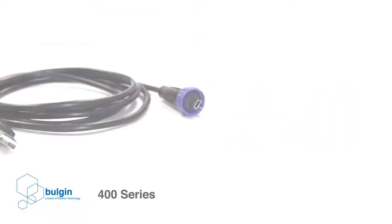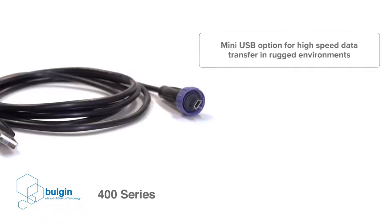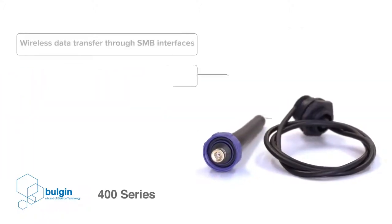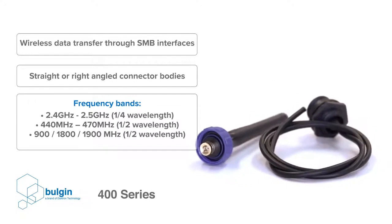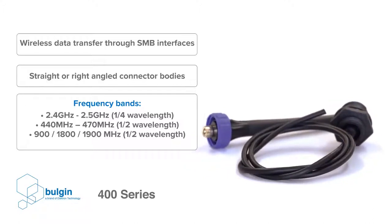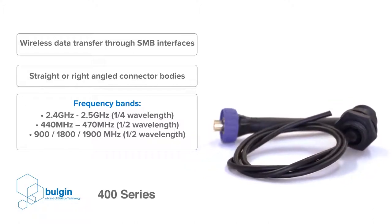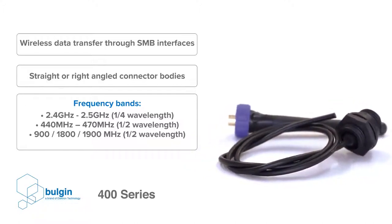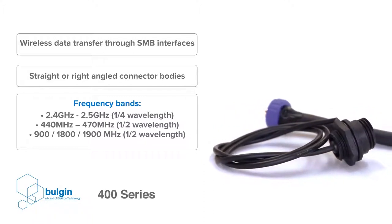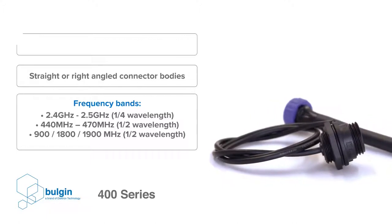This connector series incorporates a mini USB option for high speed data transfer in rugged environments. Wireless data transfer can also be achieved by the 400 series through SMB interfaces in either straight or right angled connector bodies. The SMB antennas allow for frequency bands 2.4 to 2.5 GHz, 440 to 470 MHz, and 900, 1800 or 1900 MHz.